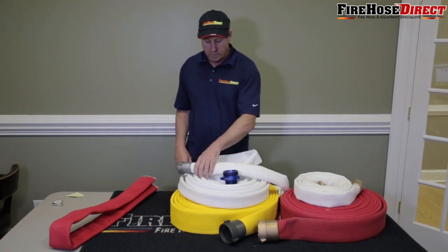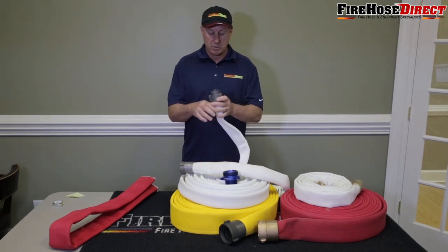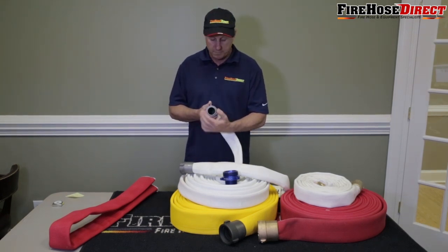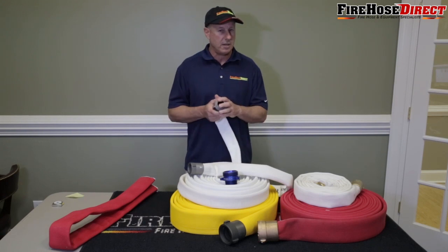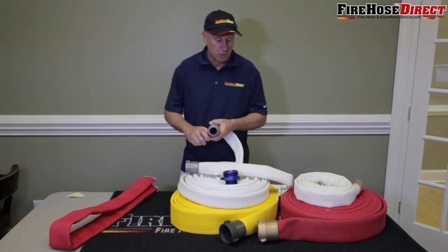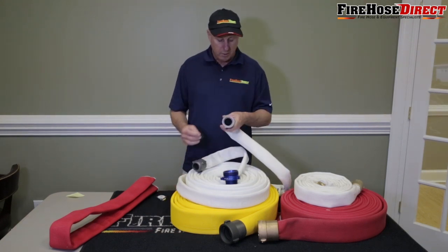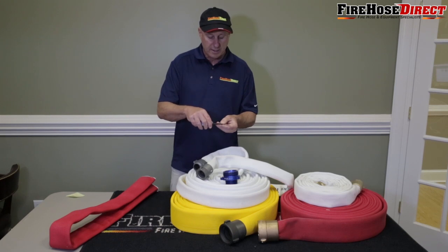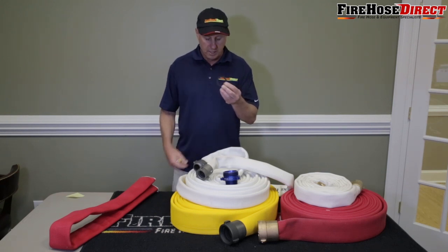One of the biggest mistakes people make is confusing hose sizes. This is an inch and a half hose, but people think they have two inch hose because they measure the outside diameter of the male coupling and it comes out to two inches — it's truly inch and a half hose. A simple way to verify: measure the outside diameter of the male coupling, not the female. On the female there's always a gasket — pop that gasket out and measure the outside diameter, it'll be two inches. But the inside diameter is going to be inch and a half, and that's the waterway we're measuring, which is why it's called inch and a half hose.